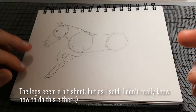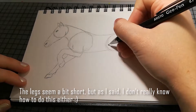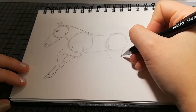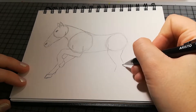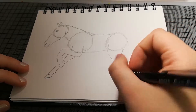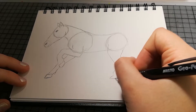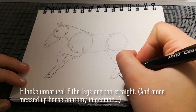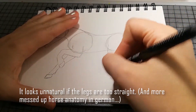Ich glaube, die Beine sind eine Spur zu kurz. Ich weiß es nicht — ich habe überhaupt kein Gefühl für Pferde. Es sieht ungefähr wie ein Pferd aus. Ich denke, wenn ich ein bisschen geübt hätte, hätte es wahrscheinlich auch ein bisschen pferdiger ausgesehen. Ja, und ganz ganz unten beim — ich glaube es heißt Frist — da haben sie noch ziemlich schmale... okay nein, das sieht nicht natürlich aus, ich mache das nochmal.